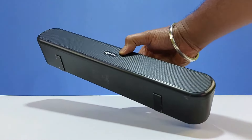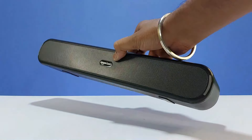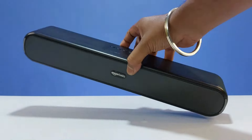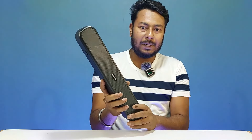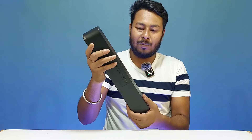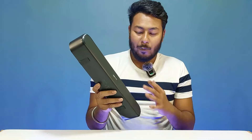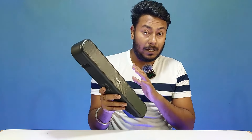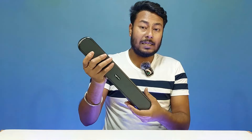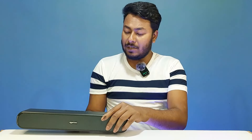The soundbar features a matte black finish design, which looks very good. The build is compact yet heavy-feeling. The weight is around 600 grams, making it relatively lightweight and portable while still feeling solid.